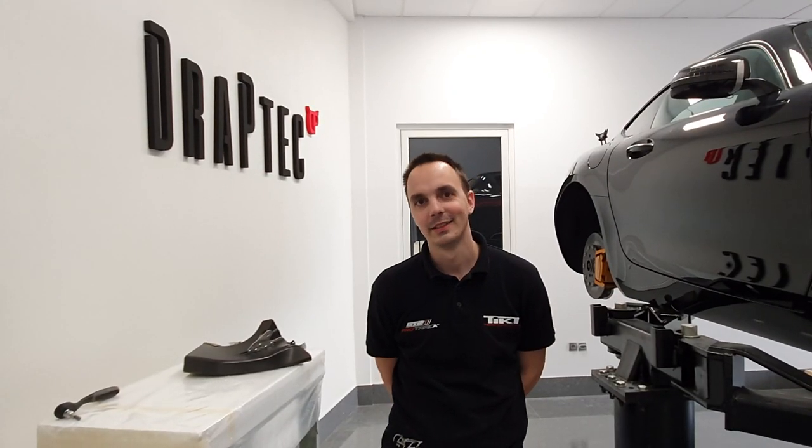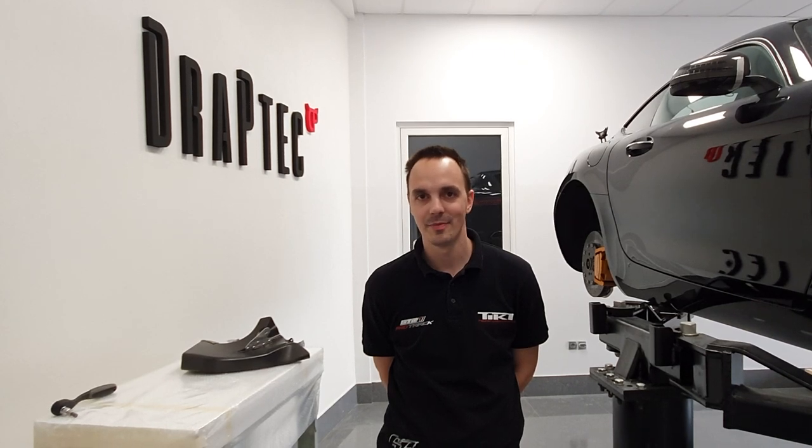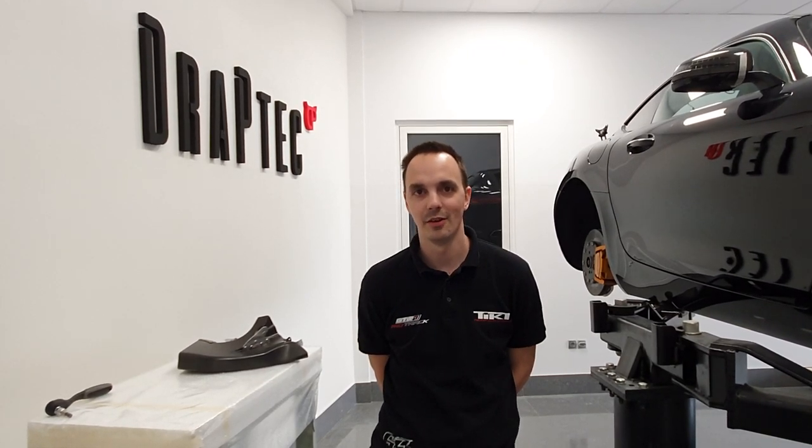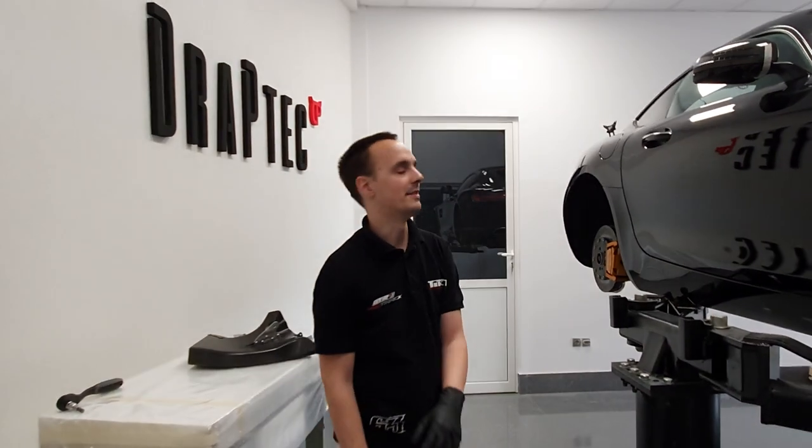Hello and welcome back. Today we're going to do an explanation video on installation procedure and functionality of TIC Performance rear brake ducts for the AMG GT series.